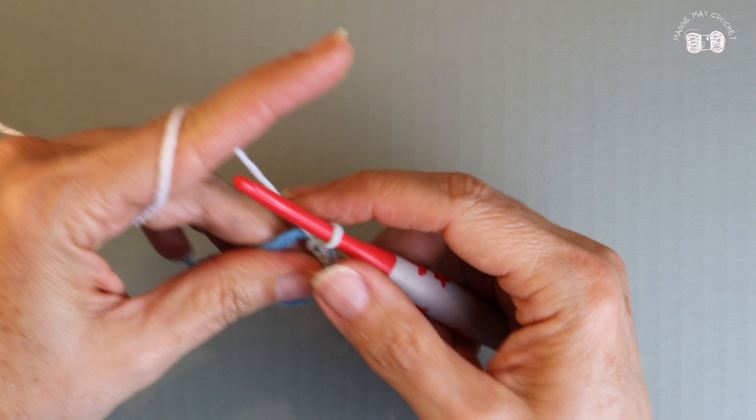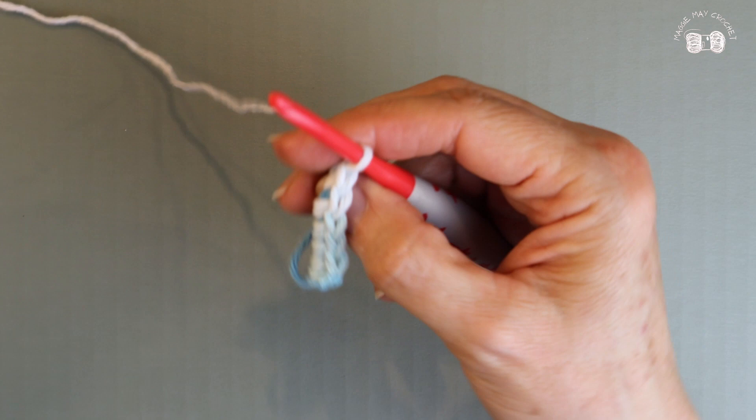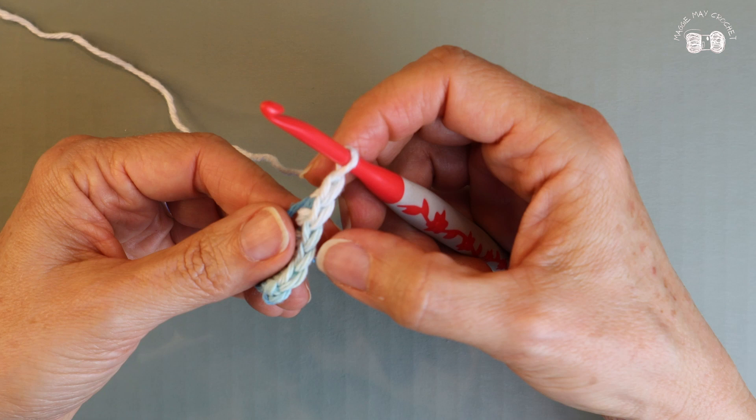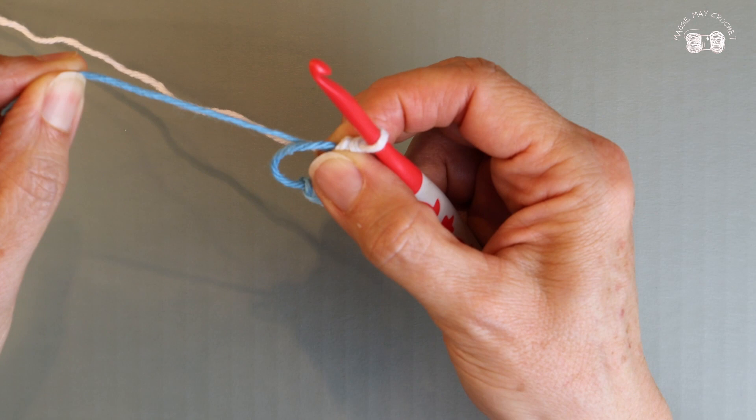I should have six single crochets. To count your work, turn your work over and count your V's — you don't count the yarn that's on your hook. One, two, three, four, five, six. I have six single crochets. Now to close my ring, I'm going to take the tail and pull it to cinch up my circle. So I have six single crochets in my first row.